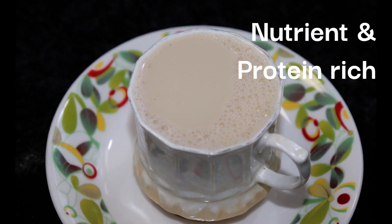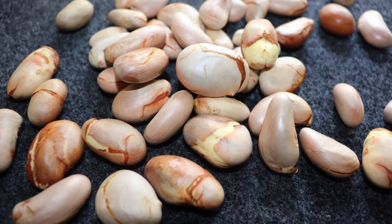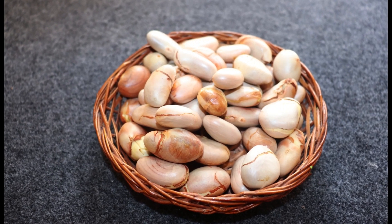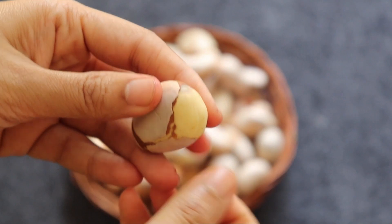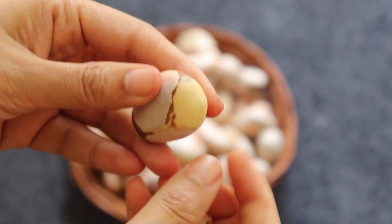These seeds are a powerhouse of nutrients, packing fiber, protein, vitamins, and minerals. They're great for digestion, provide energy, and support your overall well-being. The present vitamins like A, C, and various B vitamins, alongside antioxidants, empower your body's defense against harmful free radicals.